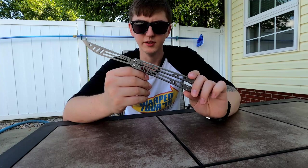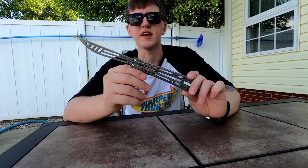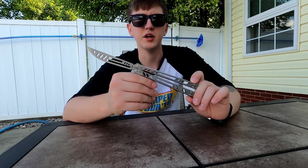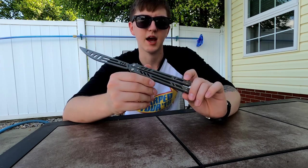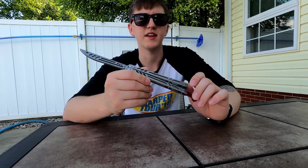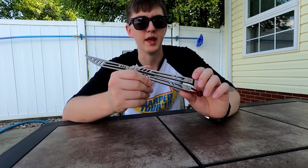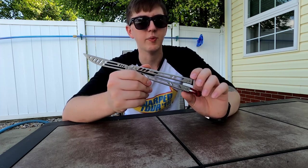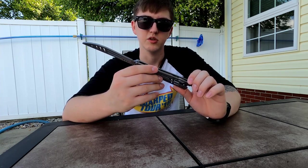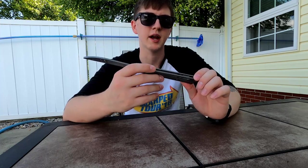I'm not sure how much bushings would increase the price — maybe 30 to 40 bucks each — but I think having tighter tolerances at a price point of $230 would be better. $200 is definitely steep; I'd like to see it closer to $150, which seems fair. But to each their own — if you want to pay it and can pay it, I don't think it's necessarily a bad decision. If you're looking for a balisong trainer you can flip for years without worrying, it's almost worth it.